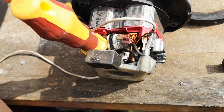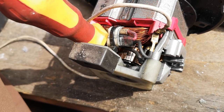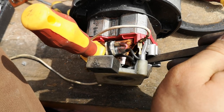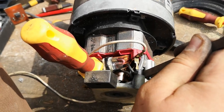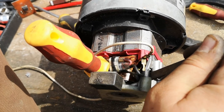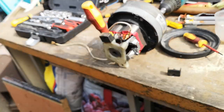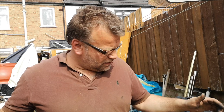Look at the difference guys — nice and shiny! Give it a little bit more. That's it. This is how you clean that collector — or that rotor — if you don't have the right equipment and you don't really want to take the motor apart.